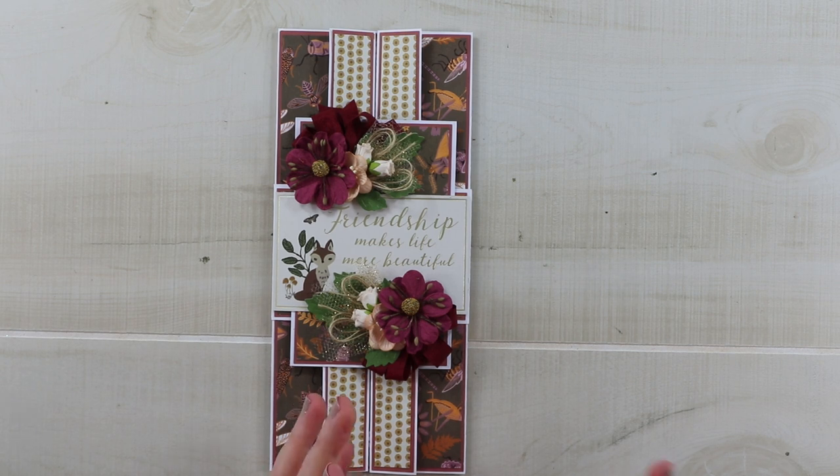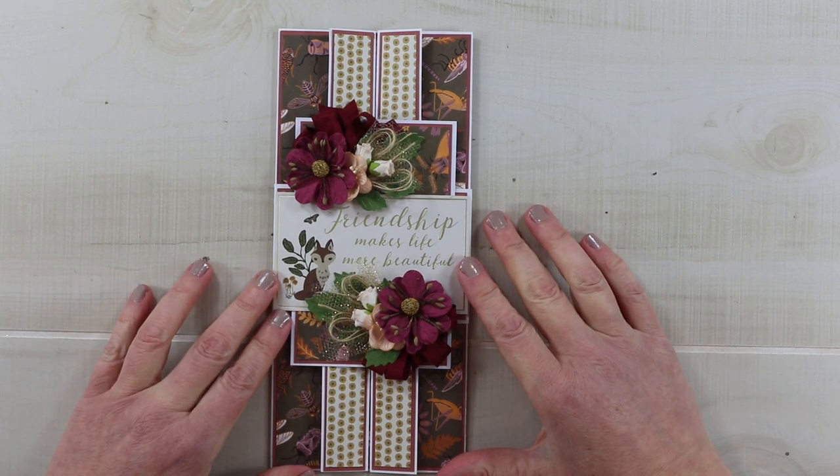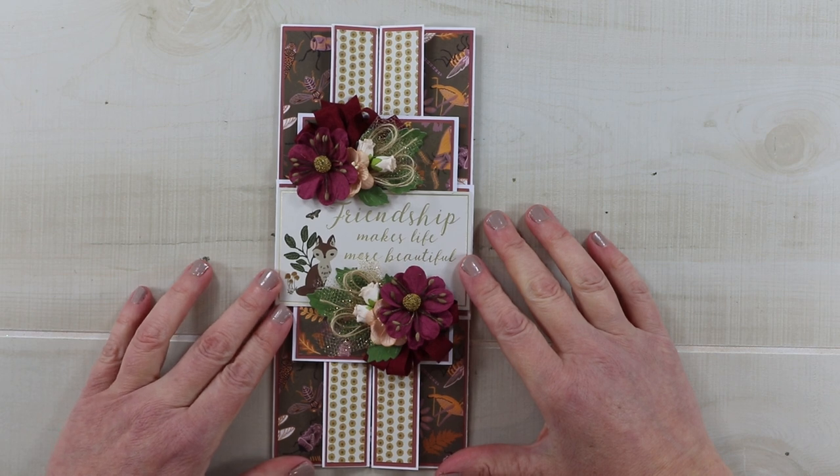If you enjoyed this project, make sure you give me a big thumbs up and leave me a comment. You can find links to all our social media sites in the description below. And as always, I'm wishing you a happy and productive day. Thank you so much for watching. Bye!